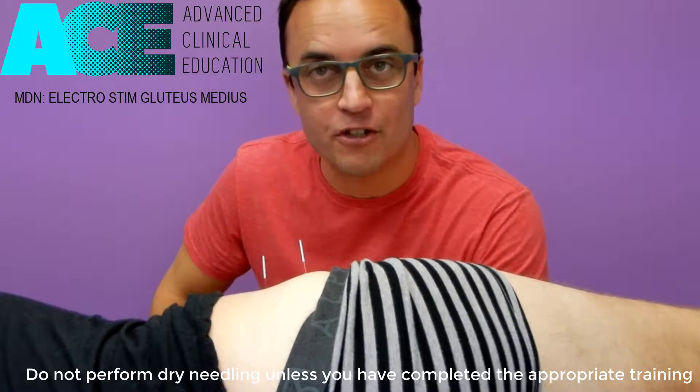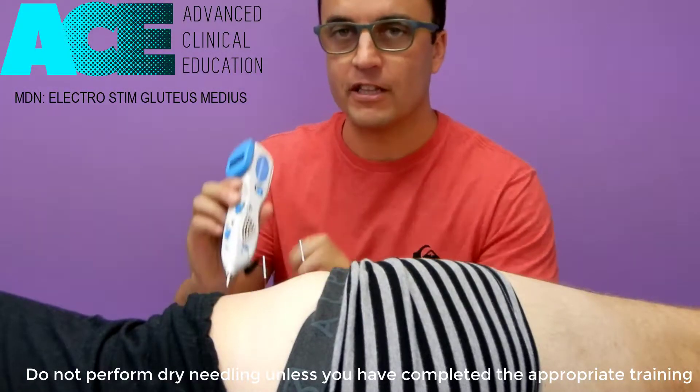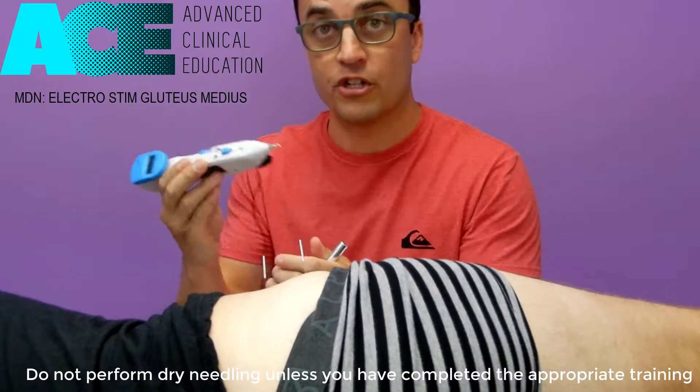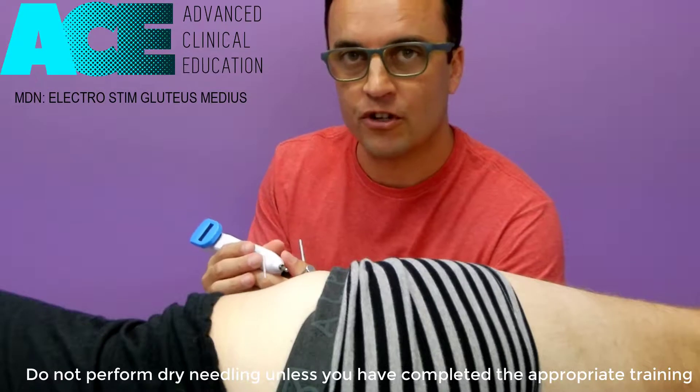We're now going to combine some dry needling with electro stim. For this technique I'm going to be using this little tool here, the Pointer XL2. This is a tool that I use quite a lot for electro stim with dry needling.